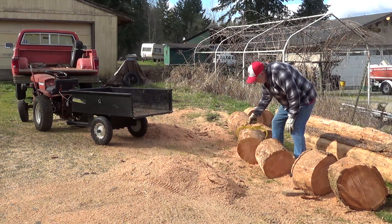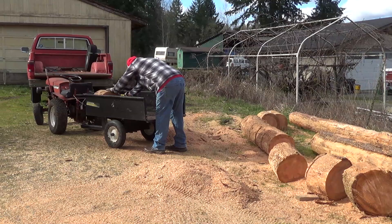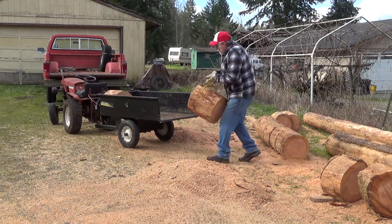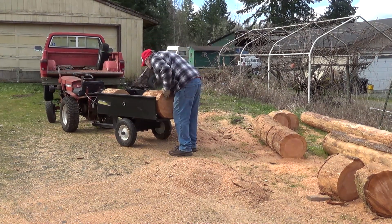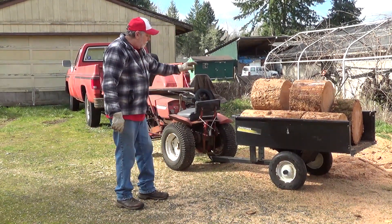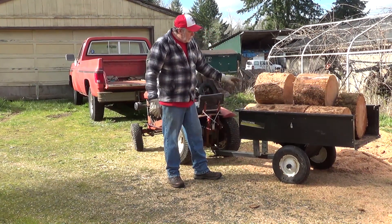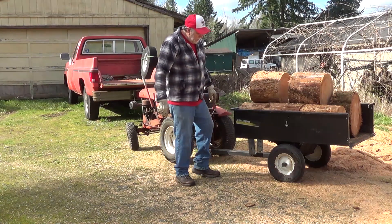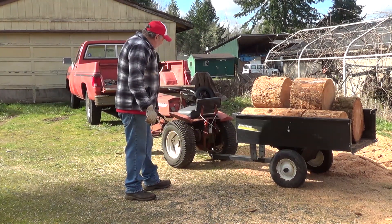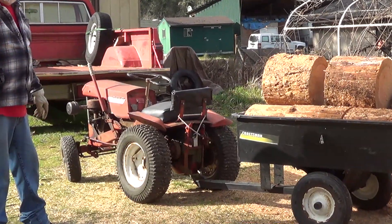We're using our vintage tongs to load up here — quick snap sets the hook. I also want to talk briefly about our little trailer. I got this from a friend's estate; it's Craftsman stuff and carries a big heavy load — these logs probably weigh 60 pounds apiece. The nice thing is it has run-flat tires you never have to air up, and it works really well across the rough ground out here.